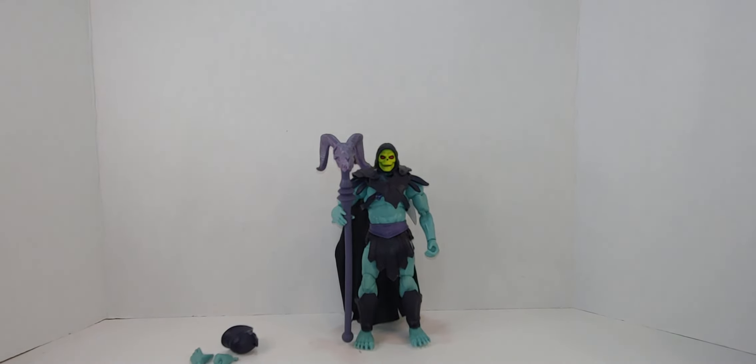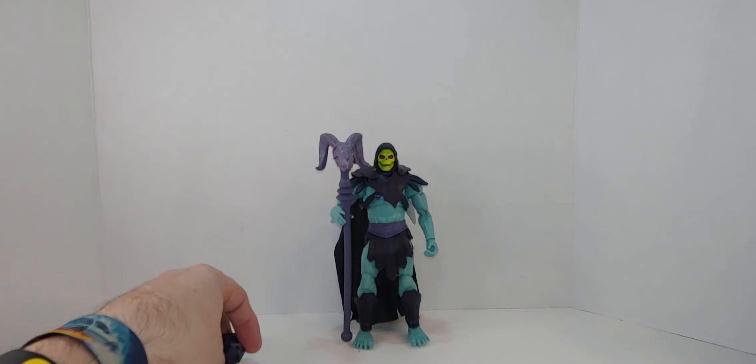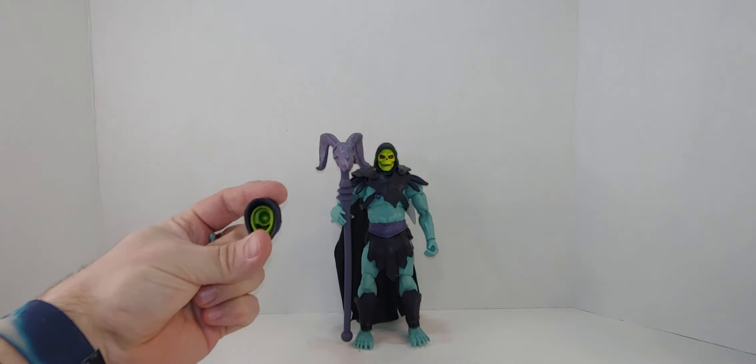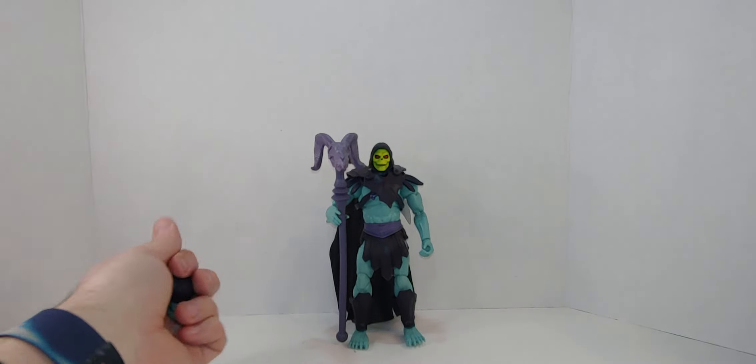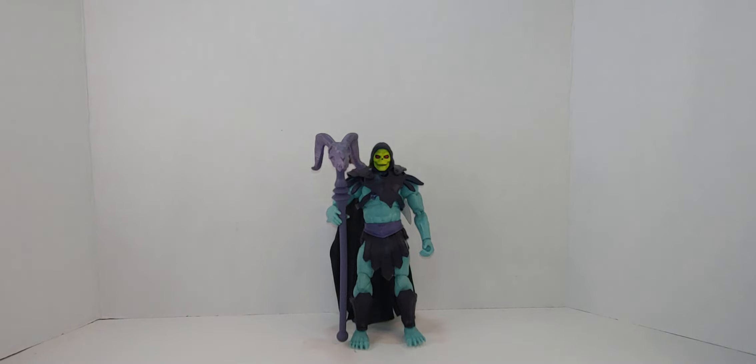So there you go — that was my unboxing and review. What is it? I forgot — New Eternia Masterverse Skeletor. So yeah, I like the image, the painting, the drawing. But yeah, so hopefully you enjoyed this silly, funny review of this Skeletor. Please like, comment, subscribe in the description below, and share the video. Be well — and this is the way.